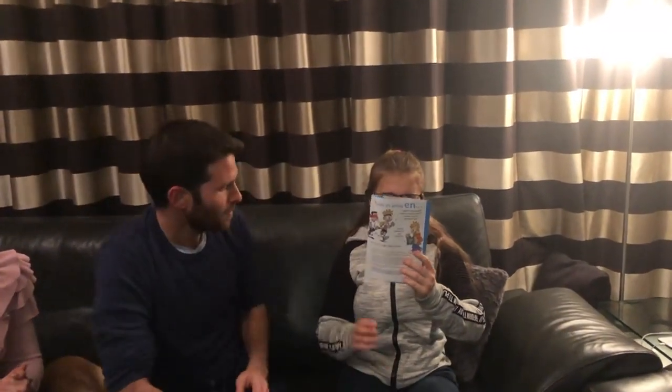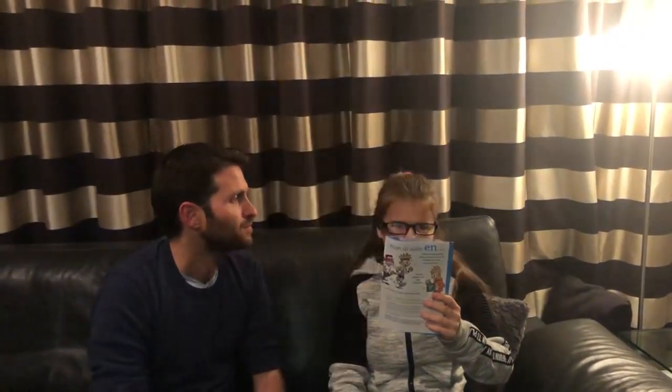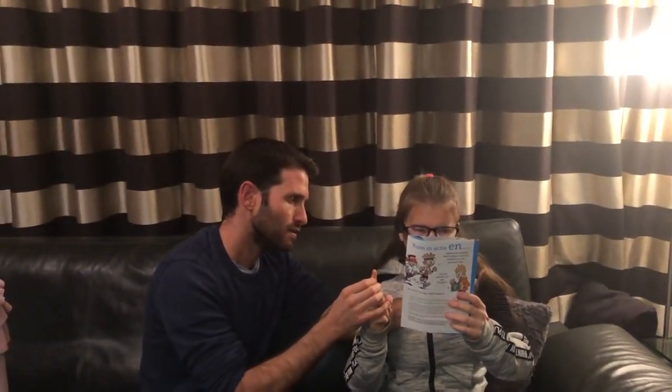Hold the page in front of you. Now take your finger — this one — and press. The camera takes a photo of the whole page. Maybe you can take it a little bit further.